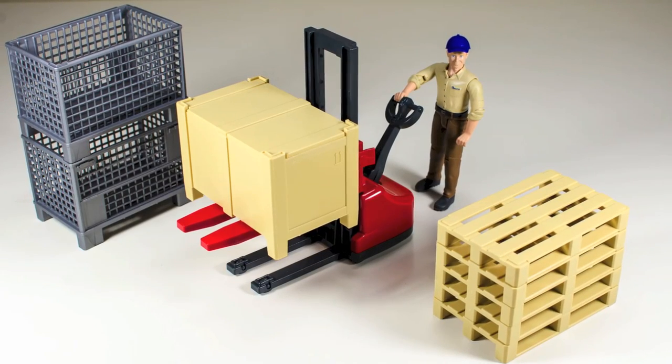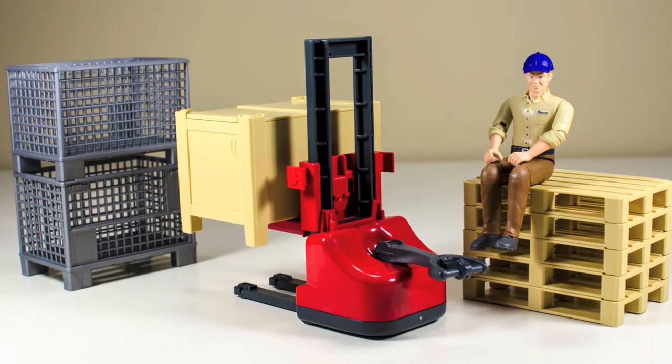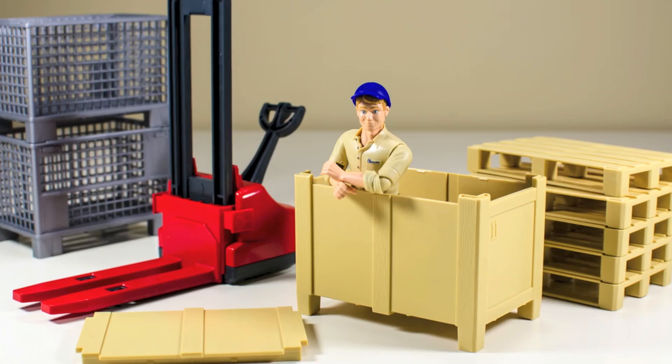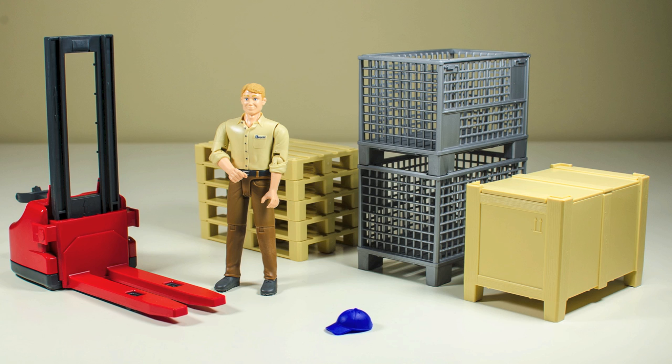Overall, this is a well-made playset from Bruder Toys. The quality of the plastic used and the sculpting on the figure is top notch. The scale details on the other accessories are also outstanding. This would be a perfect set for some imaginative freight and transport play. Let me know what you think — if you have any comments or questions about this playset, post in the comments section below and I will make sure to answer back as soon as I can.